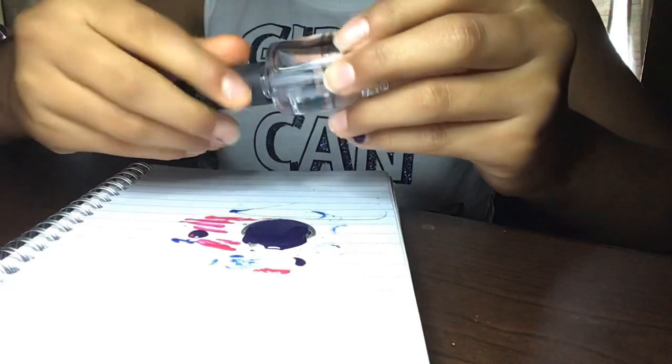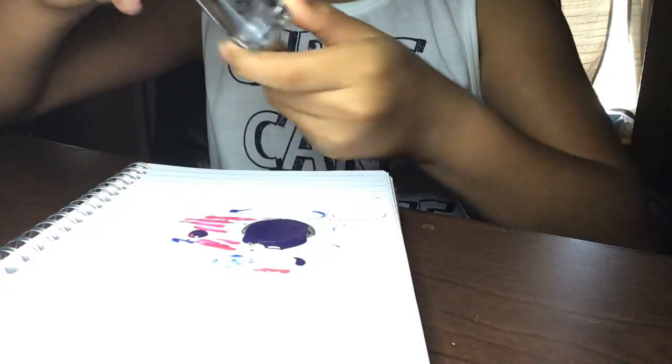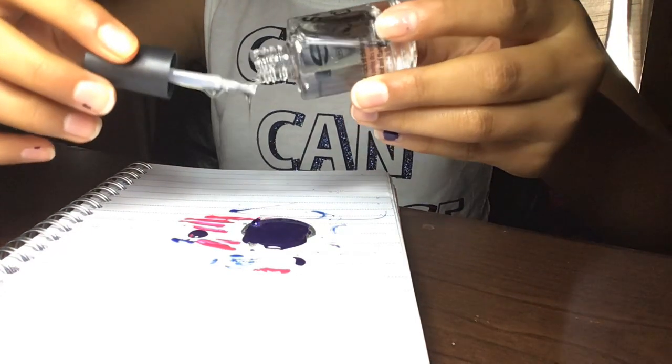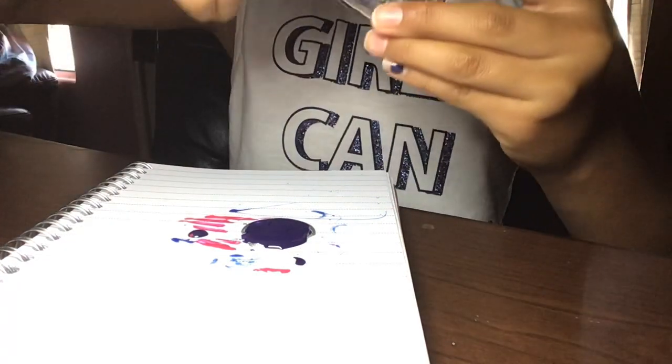Last but not least, I'm using this one. It dries fast — if it's super dry, that means it dries fast. I'm not going to add too much of this one, because I just don't want to add a lot. And you can do it.